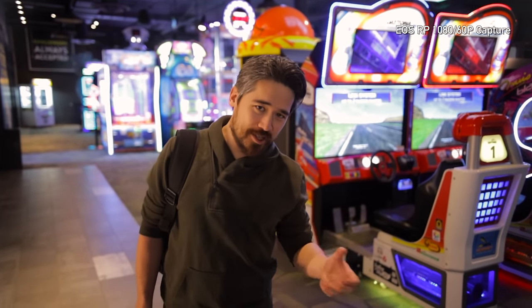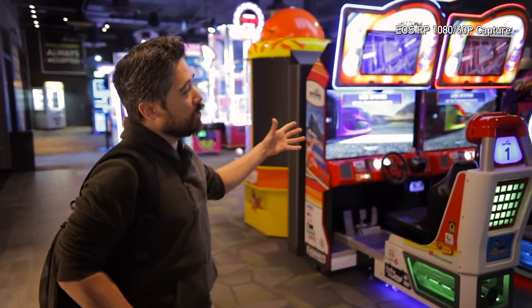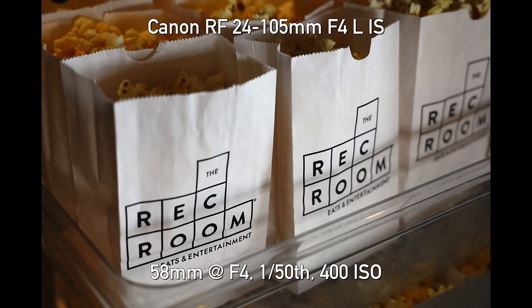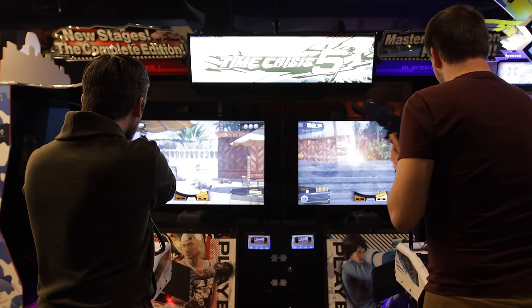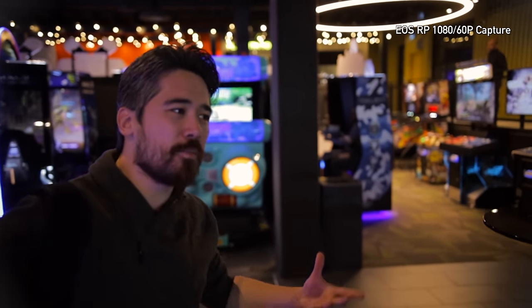Welcome back Deep Your View TV viewers. Chris Nichols here from deepyourview.com, and today we're looking at the brand new Canon EOS RP. We've also got a really cool place to shoot. This is brand new in Calgary — this is the Rec Room. It's this amazing center where of course you're going to see lots of video games, restaurant, bar — this place has it all.